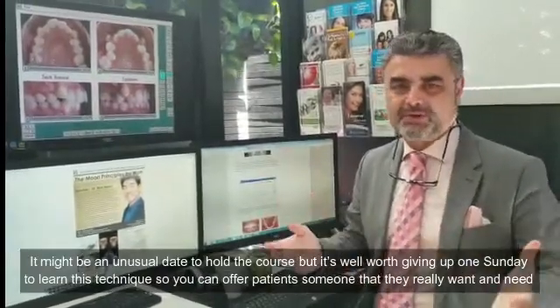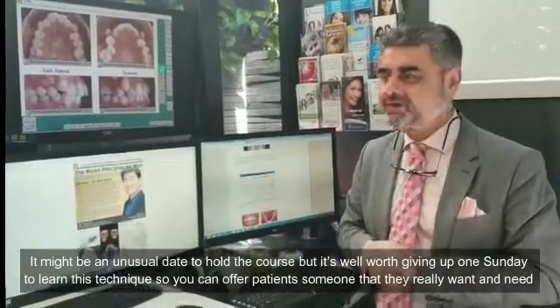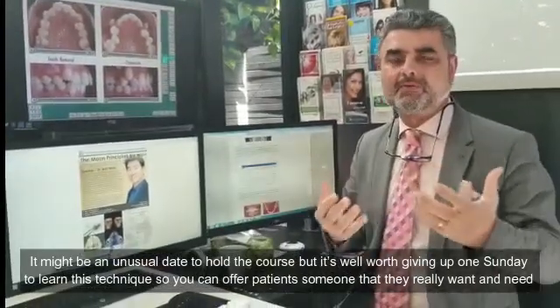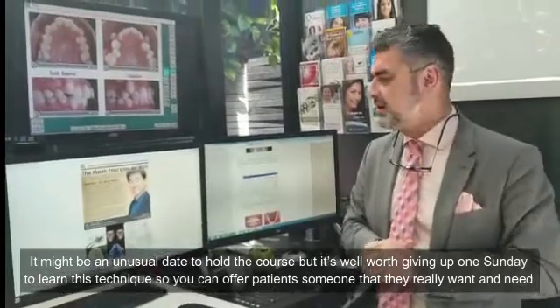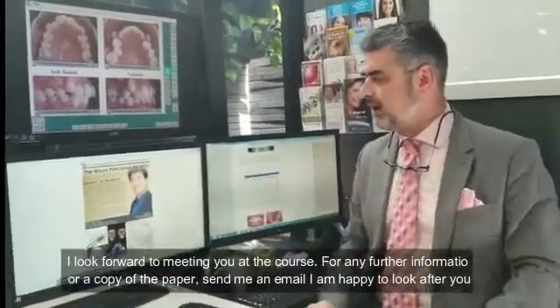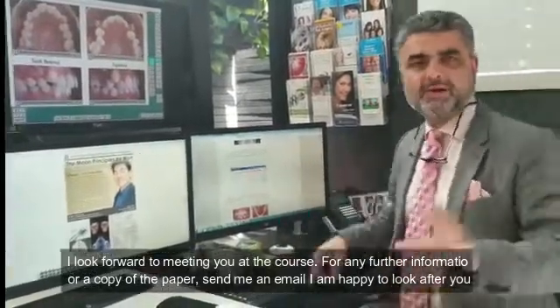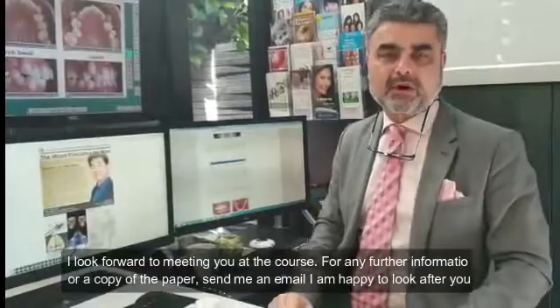Maybe it's an unusual day to hold the course, but it's well worth giving up one Sunday to learn this technique so you can offer patients something they really want and need. I look forward to meeting you at the course. If you want any further information or a copy of that paper, send me an email — I'm happy to look after you. Thank you.